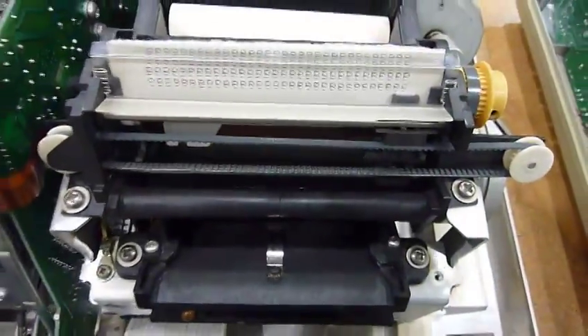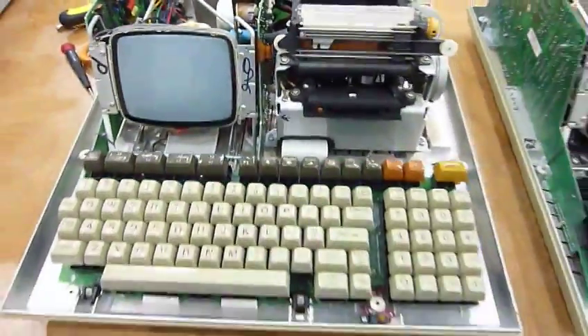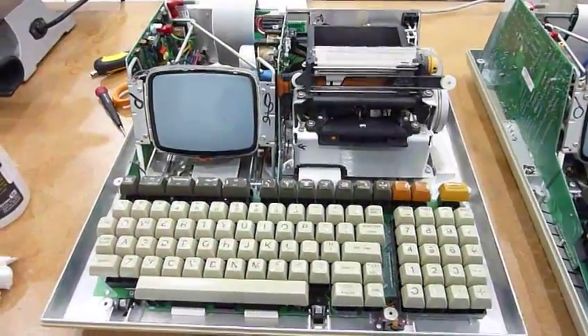My printer now works. So it looks like after I'm done with the tape, it's going to be a good machine again.